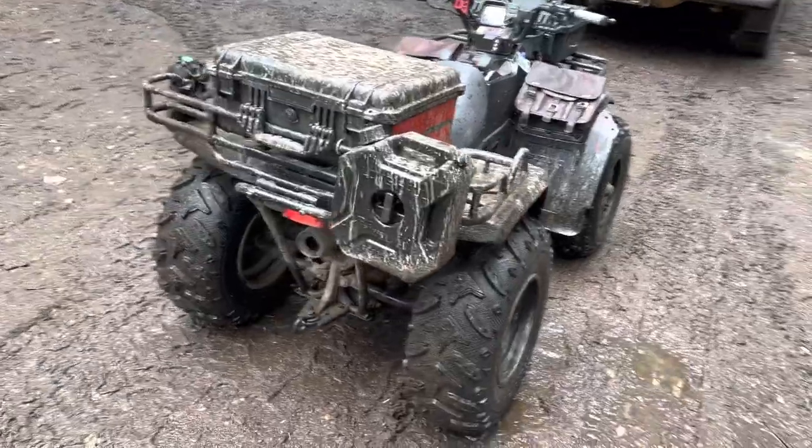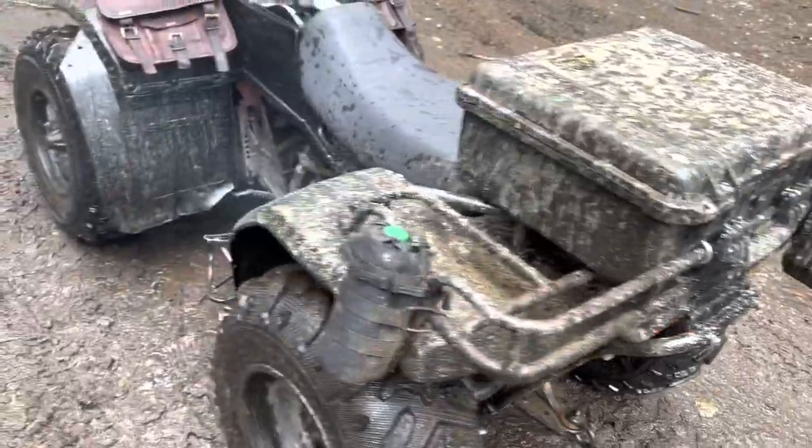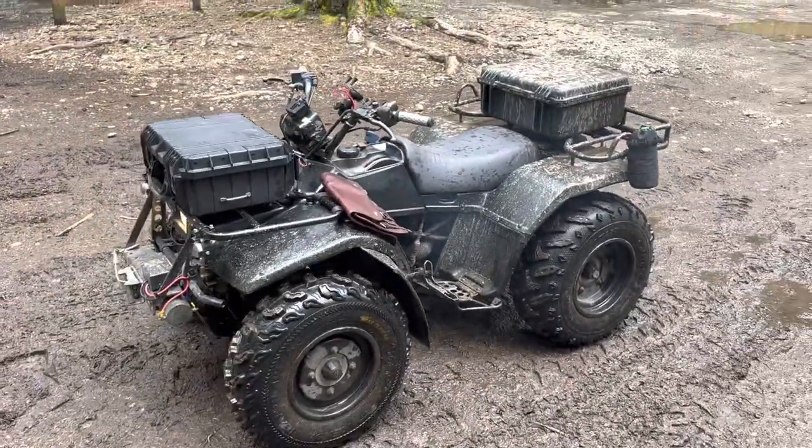Pretty awesome. I love it. Pretty muddy out. Yeah, you can see the smoke — so it's got a little drip. Not sure where. We'll figure it out.